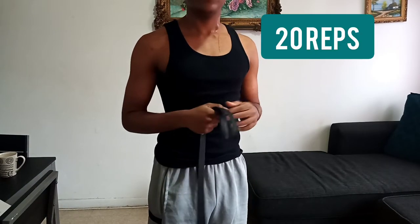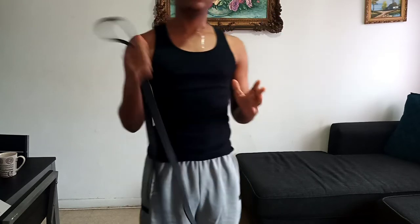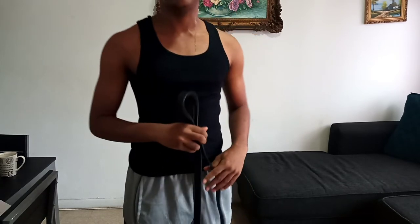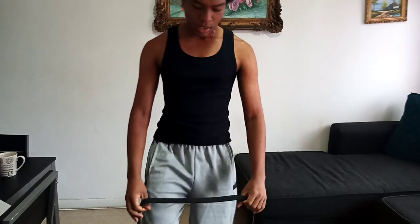We will do 20 reps and four sets of this one. I want you to take your time doing this one because it's important that you don't rush it — it's meant to build your body, not to do as quickly as possible. Let's do it.